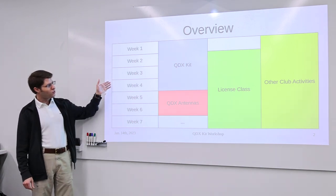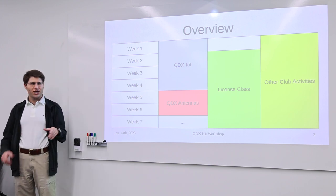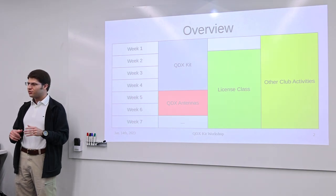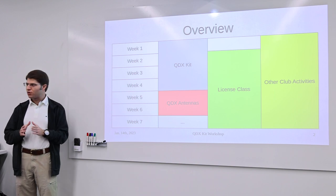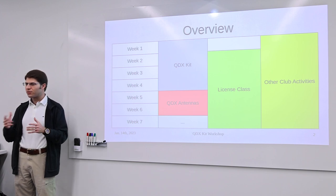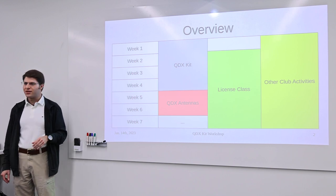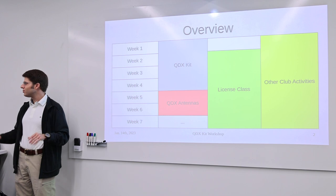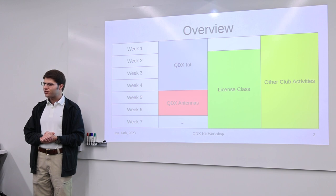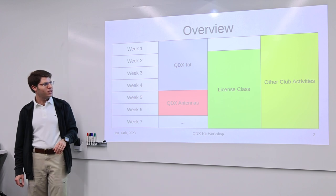We're doing the QDX kit for about four weeks. Once your kit is ready, you'll need an antenna. There's a simple dipole option and we have some materials for that, as well as more high-performance antennas with extra features you could build. There are also antenna kits we could order that complement the QDX kit nicely. Additionally, Professor John Pauley is going to be teaching an amateur radio license class concurrently with the QDX kit building.